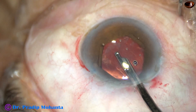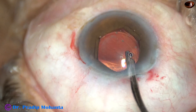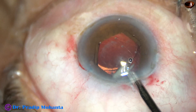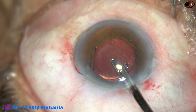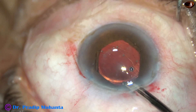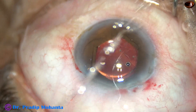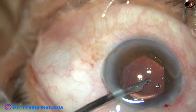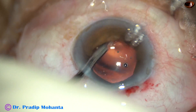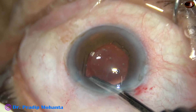And now I am going to remove the cortex. With the intraocular lens in the bag, it is not at all difficult to remove the cortex. With CTR it may be difficult, but with the intraocular lens in the bag it is not at all difficult — by simcoe, bimanual irrigation aspiration, or coaxial irrigation aspiration. In this case I have only one sideport, so I used a simcoe cannula.